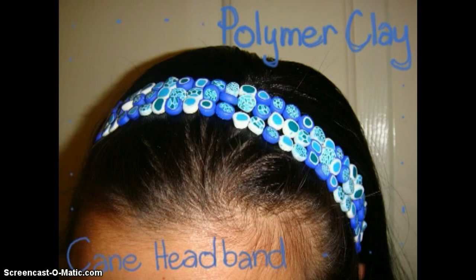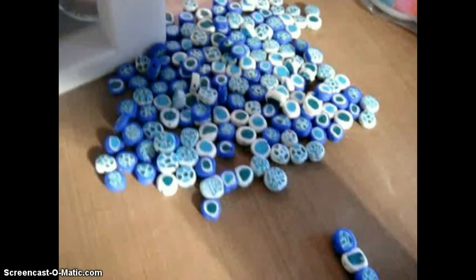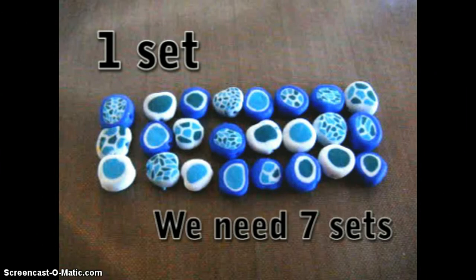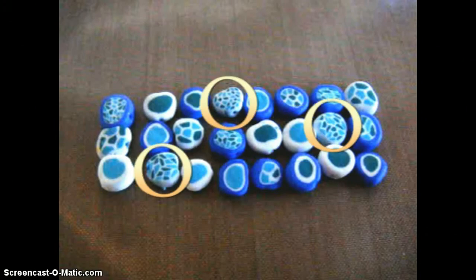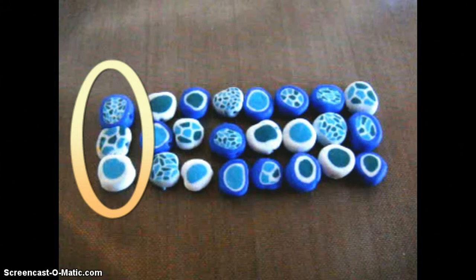Hey, this is a polymer clay cane headband tutorial by Kartika Creations. So in my last tutorial we made these beautiful beads. We've got lots of cane beads here. This is one set of beads and we need seven sets. There are three of each kind of bead per set, and there's also this special bead right here which is a three-in-one connector bead.